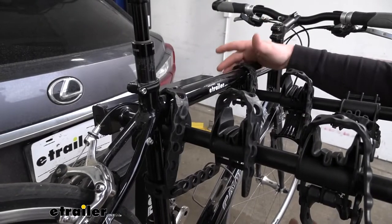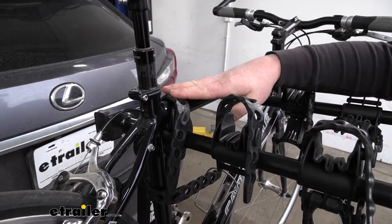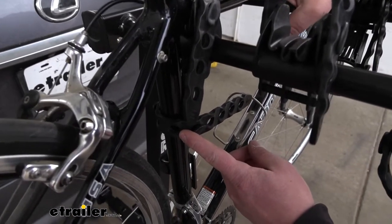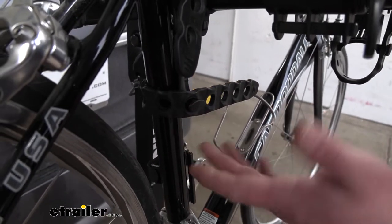Each bike is going to be held in place at three different spots. We're going to have two straps along the top tube and one strap down here to prevent side-to-side movement, so you don't have to worry about your bikes banging into each other.